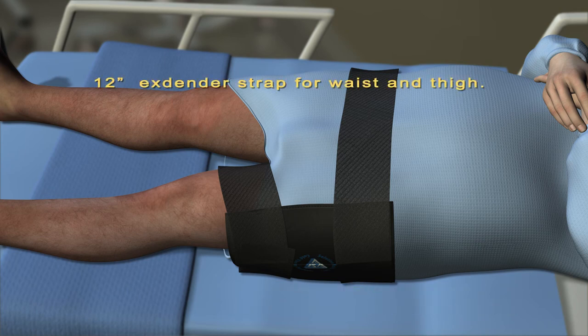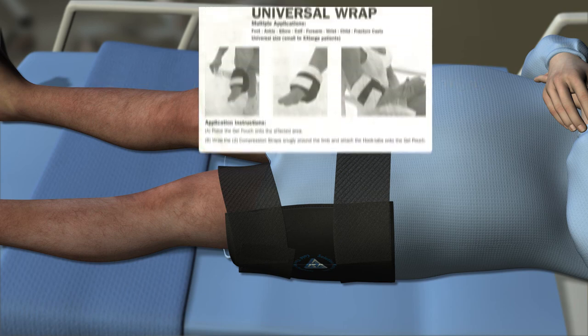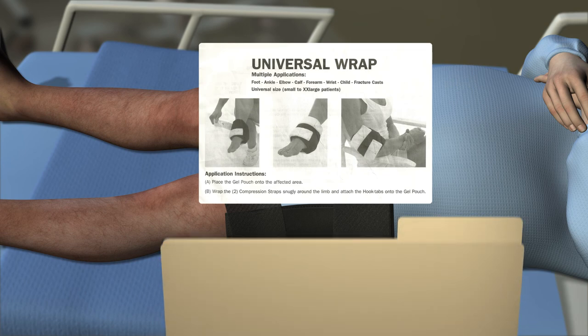A 12 inch extender strap can be added to both the waist and thigh strap for extra large patients. Send the instruction sheet home with the patient upon discharge.